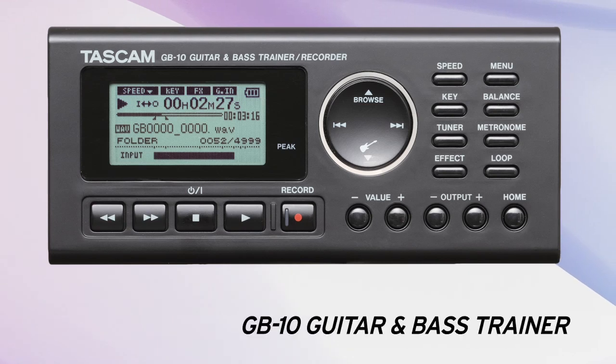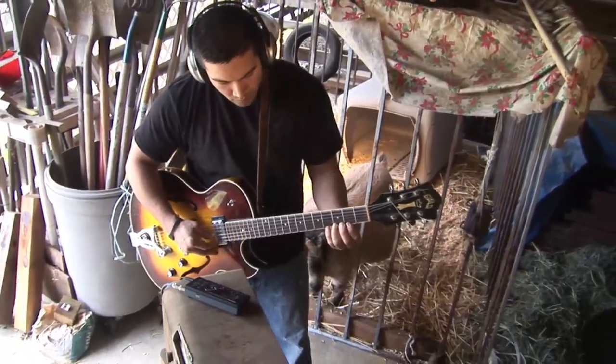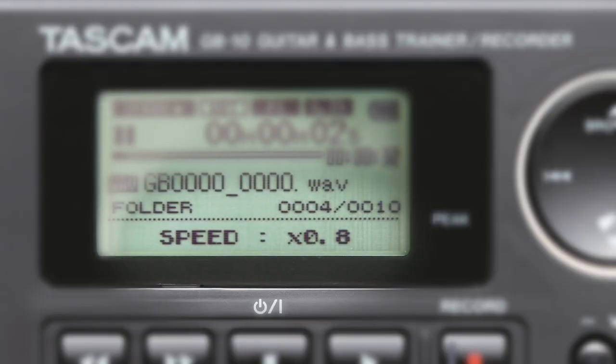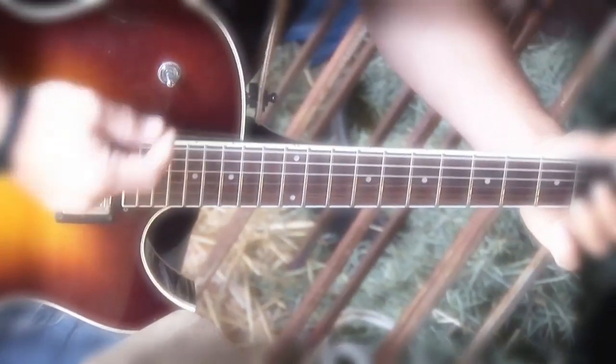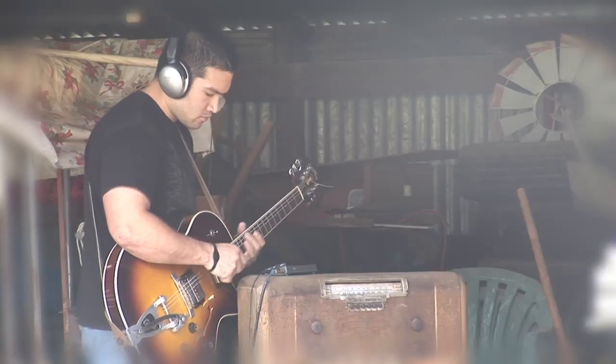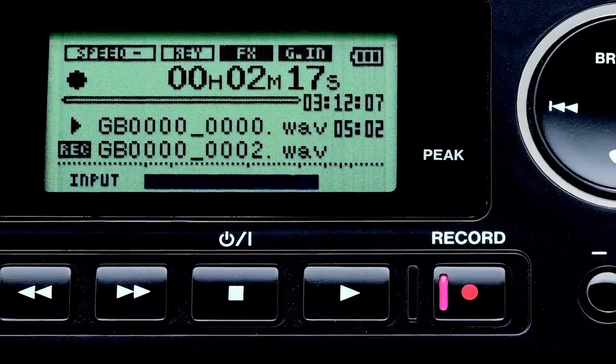The GB10 is the latest in Tascam's acclaimed line of guitar and bass trainers. Load up the SD card with your MP3 collection, then loop and slow down licks without changing the pitch. Plug into the quarter-inch input to play along through amp modeling, reverb, and other effects. The GB10 even records your music with an overdub mode to build up arrangements.